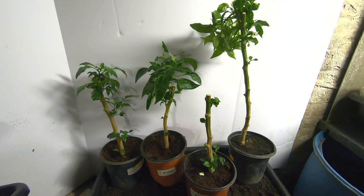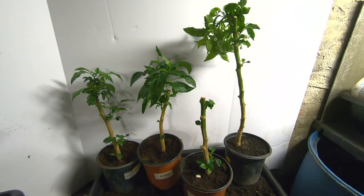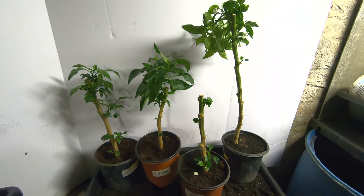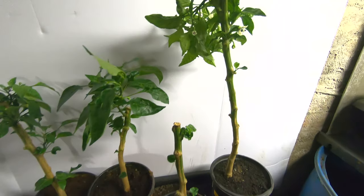Hey guys, it's Anne over at Plant Obsessed and I wanted to give you an update on my pepper plants that I have been overwintering. I don't know if you can see this.